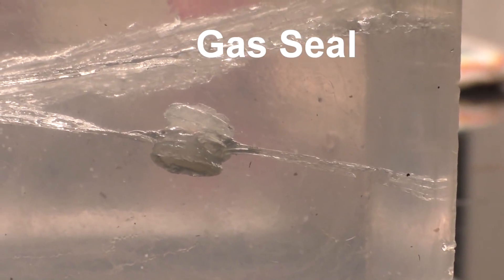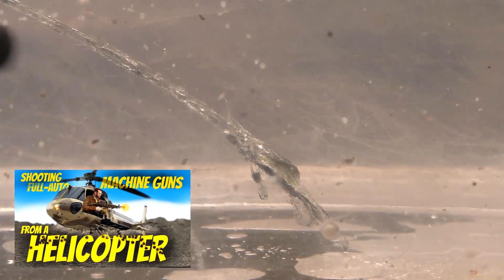This shot was taken relatively close — about 10 feet away — so the slugs really didn't have much time to spread out. If they had spread out, I think the results would have been even more impressive. Overall I'm really impressed with the results. Greg wanted me to tell you that you should go watch his video of him shooting machine guns out of a helicopter — link in the description. Thanks for watching.